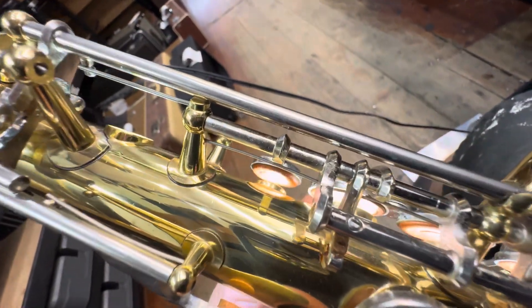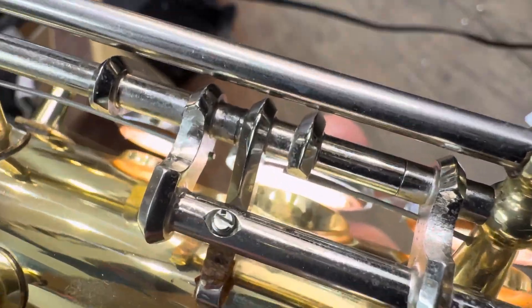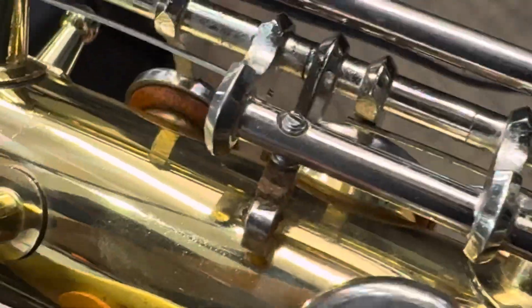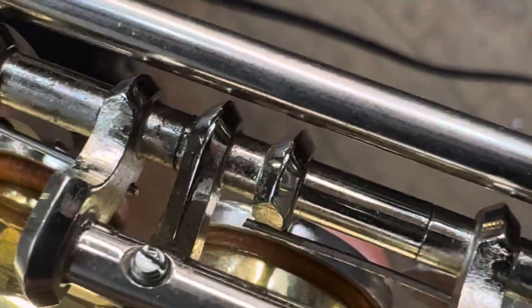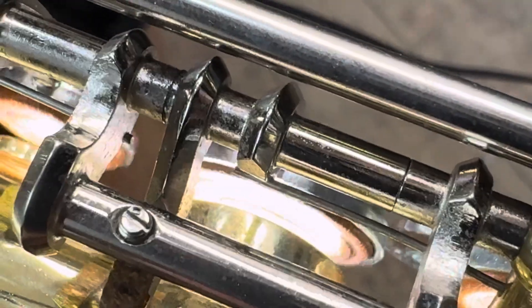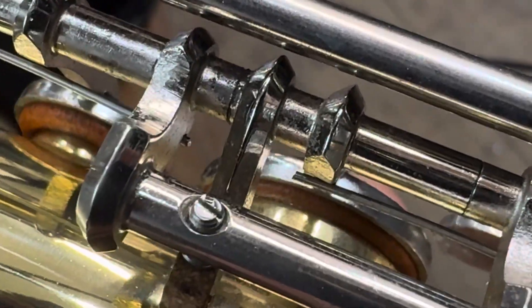This is the relationship between the B — let's zoom in on there. The B. These are old pads, like at least 30-year-old pads, so this is as good as we can get with old pads. But I'm liking it — it's good.